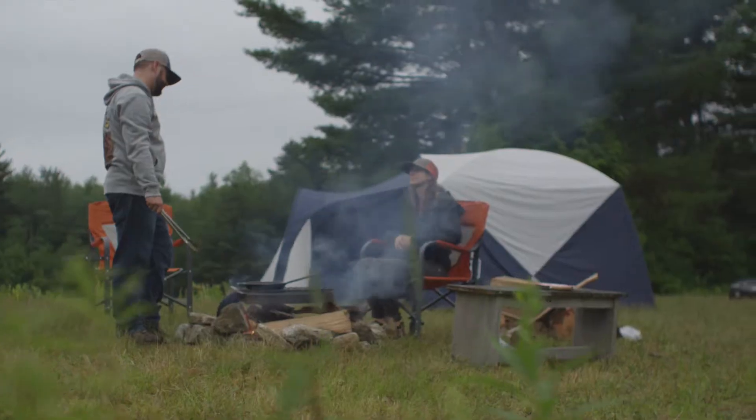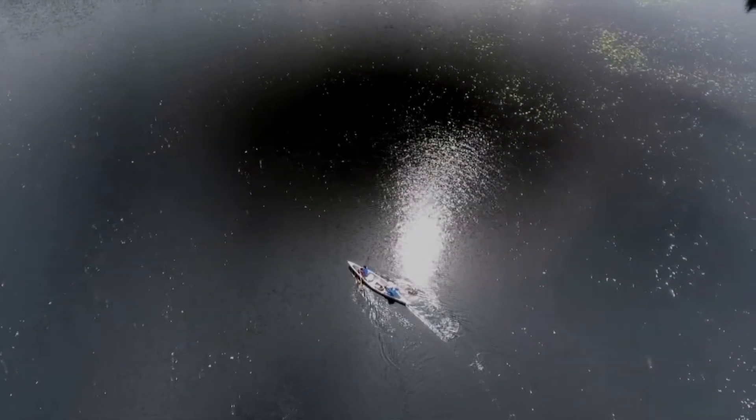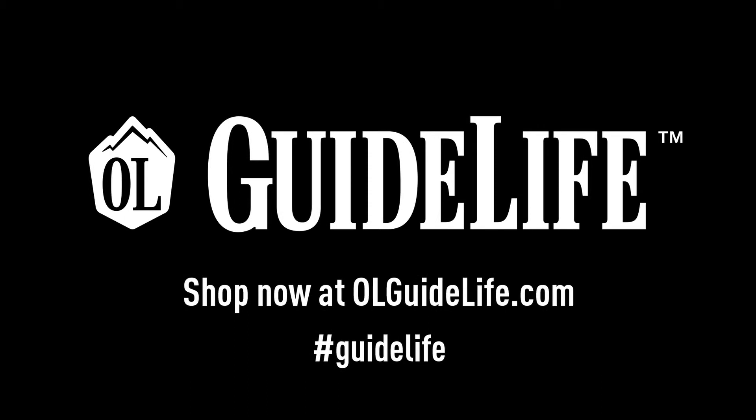For more information, visit www.olguidelife.com. Introducing the GuideLife Basecamp Collection. Shop now at olguidelife.com.